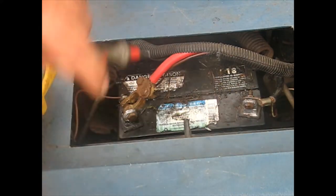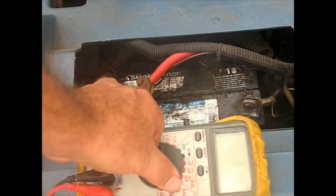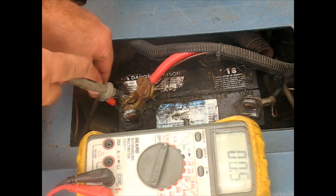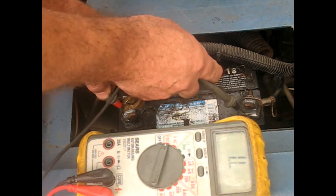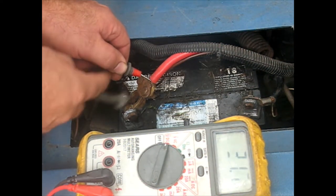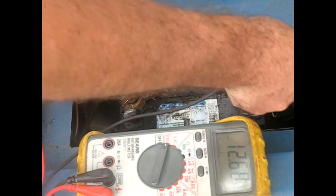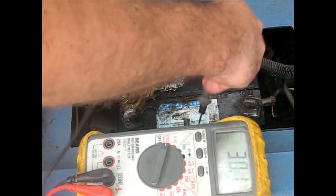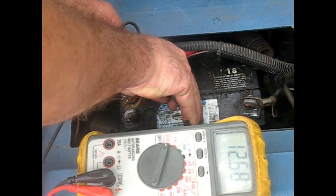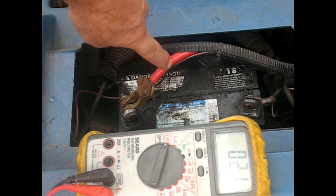I'm just going to start with the battery itself to see what the voltage is sitting at. 12.4. Let's go all the way to the cables, which eliminates any issues with the clamps or anything else. 12.6 all the way to the cables from positive to ground on the tractor. A little rusty but 12.6 - so the ground cable is good all the way to the tractor and that cable is receiving power.